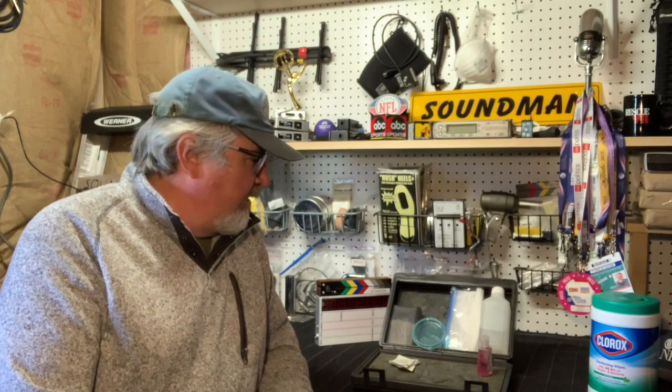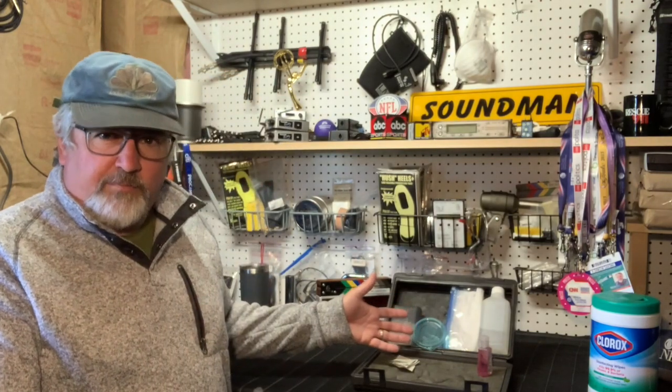As we move towards getting back into production, especially those of us in the news business who are probably going to be doing this on the early side, I've already got a couple of things on the calendar coming up — which is fantastic news. In celebration of that, I've put together my quick run-and-deploy kit for making sure everybody can stay as safe as possible.